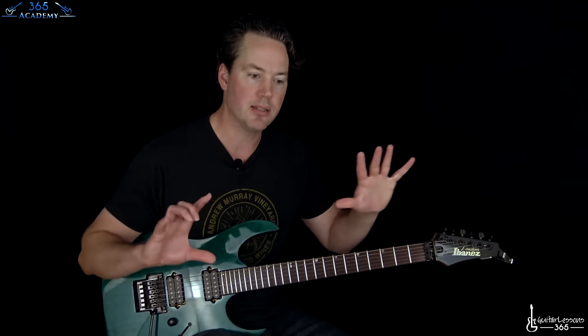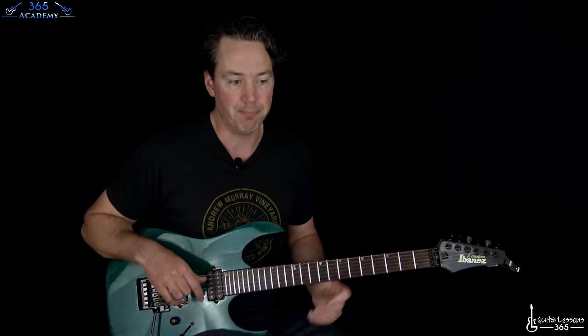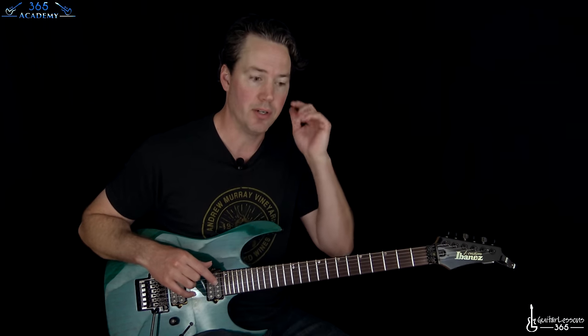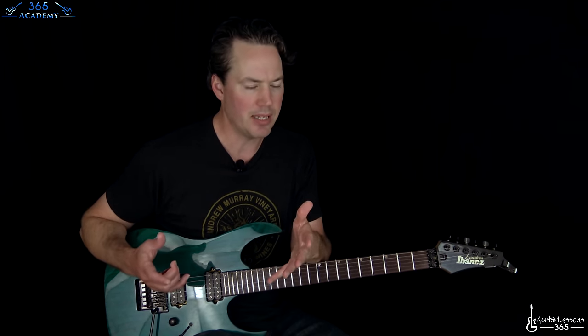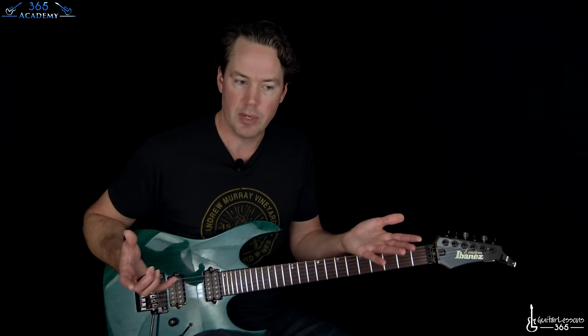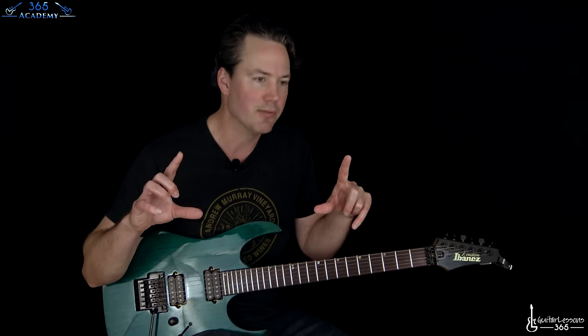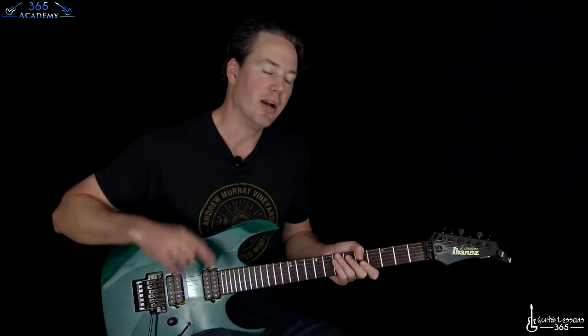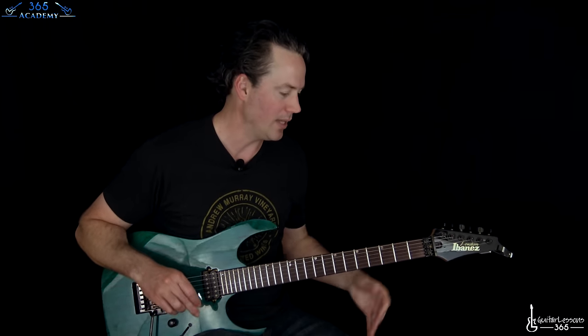Dimebag always did this kind of weird thing with his tuning. You can consider it standard. He's about halfway between standard and half step down. His tech said you actually tune the guitar down a half step, then raise it 40 cents. A half step from one note to the next is like 100 cents, so 50 cents up would be halfway between those two notes — a quarter step instead of a half step. It's actually a little less than halfway. I'm teaching the lesson in standard, so you don't have to worry about that right now.